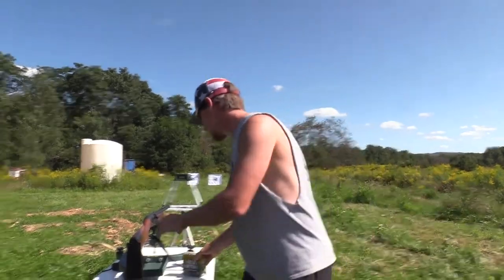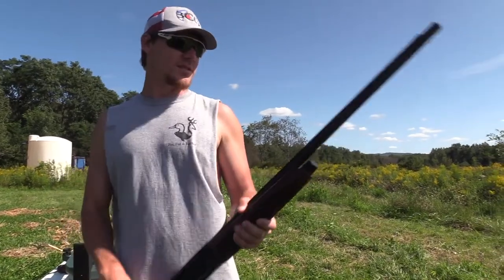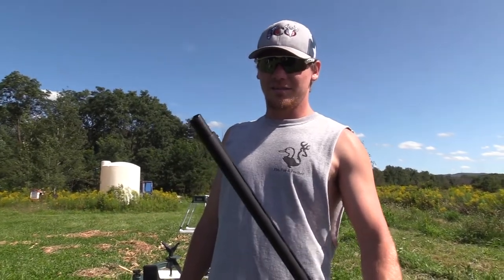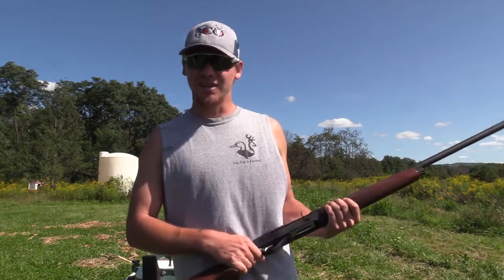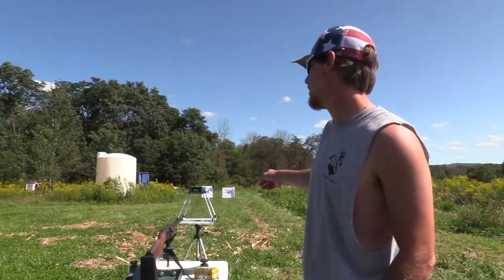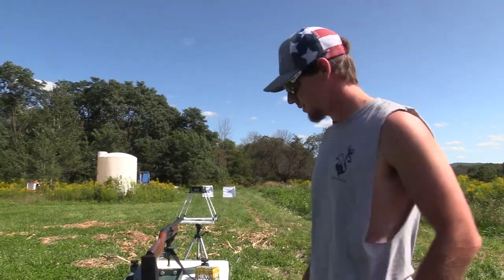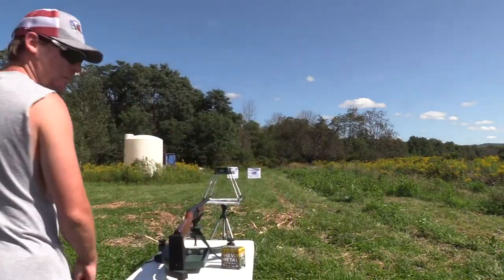We're going to be shooting that at 40 yards out of my CZ-712. This is the first time with the Black Mamba — that actually looks sick with that gun. We also have the chrono out here for a speed reference. It's not an absolute, so don't take it to heart, but let's see what this Black Mamba can do.